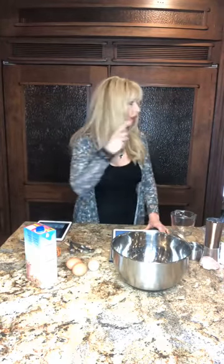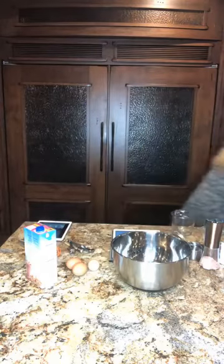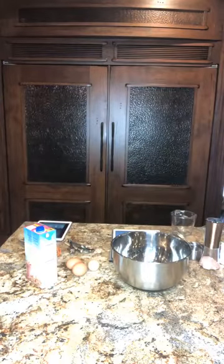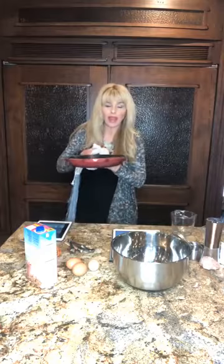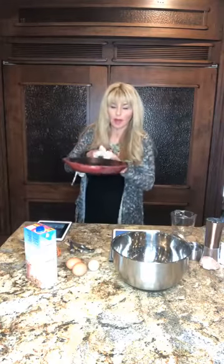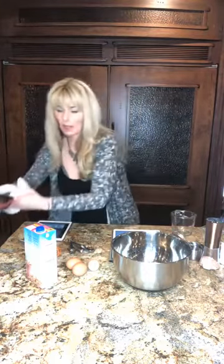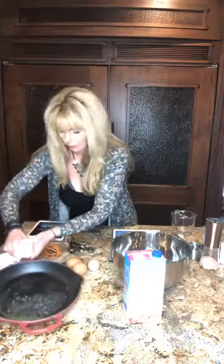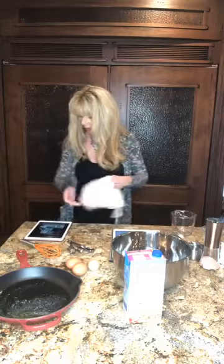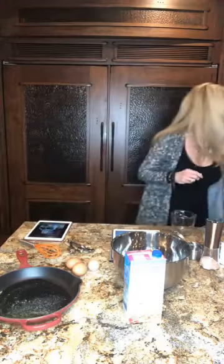Okay so cheesy skillet bread — super easy. I'm going to get the skillet out of the oven real quick. I have an iron skillet, kind of like grandma's except this is a new one. I think my mom has my grandmother's iron skillets. I've already melted a tablespoon of butter in it.